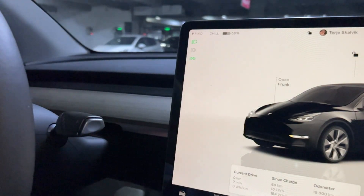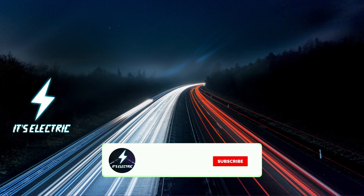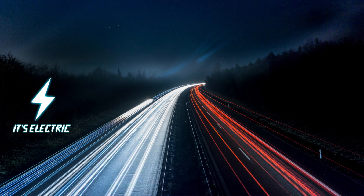That was how to put a Tesla Model Y and Model 3 in Drive, Park, Reverse and Neutral. Thank you for watching, remember to hit the like button and subscribe for more tutorials like this, and I'll see you in the next one.